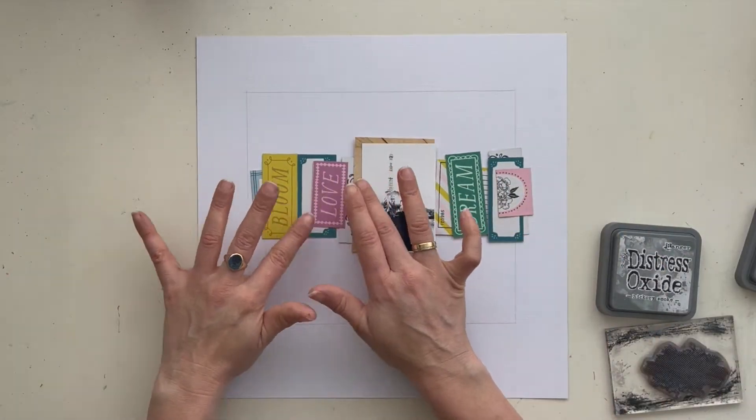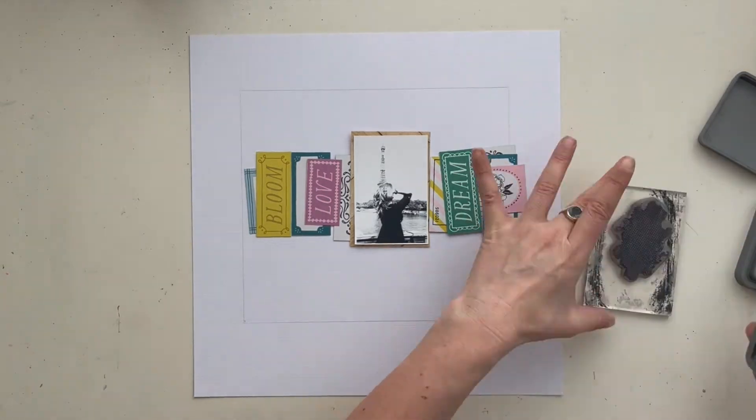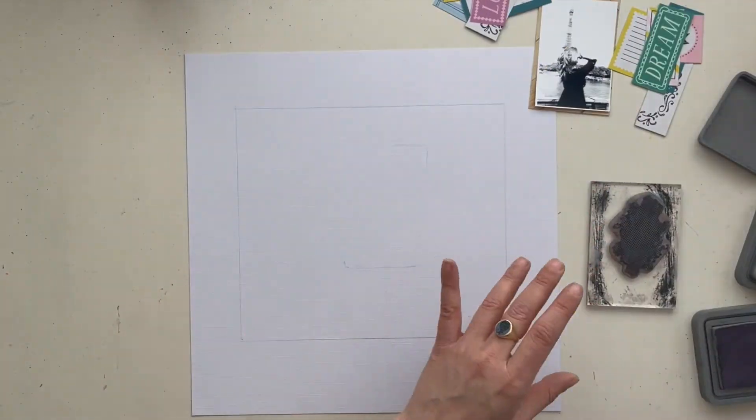It's a tech sheet assignment. The assignment for this layout is to use a Maggie Holmes tech sheet. I'm using butterflies, a frame, chipboard, and black and white accents.